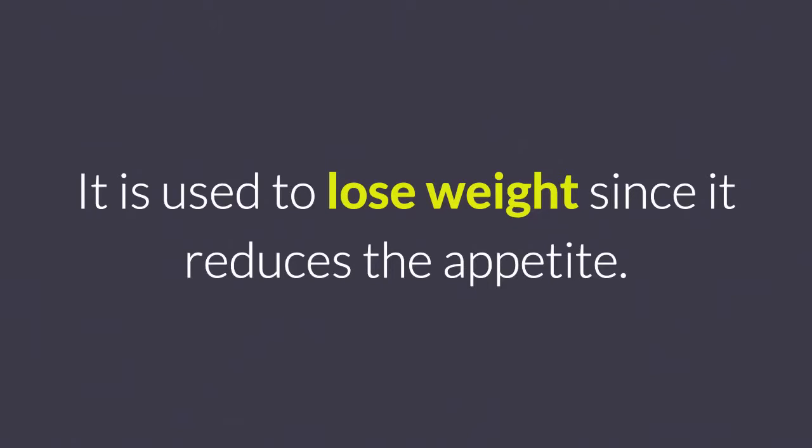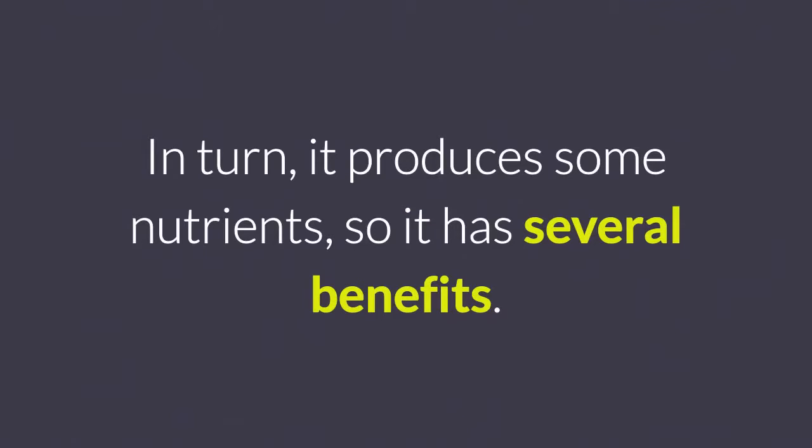2. Spirulina. It is used to lose weight since it reduces the appetite. In turn, it produces some nutrients, so it has several benefits.